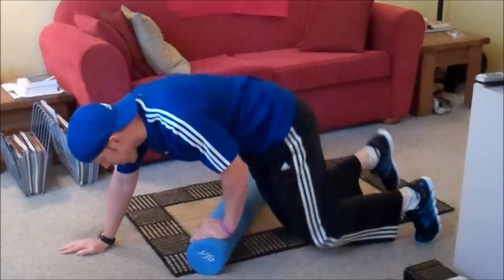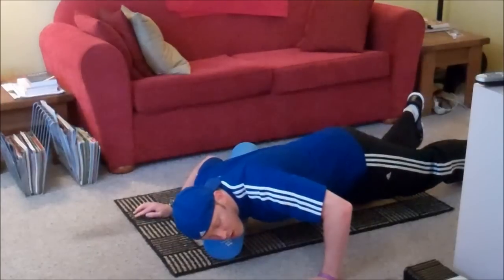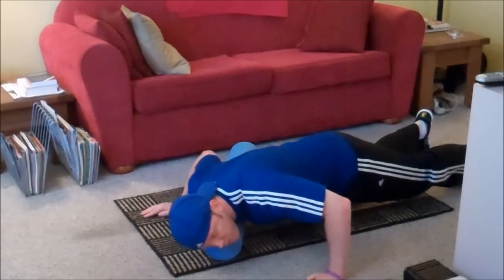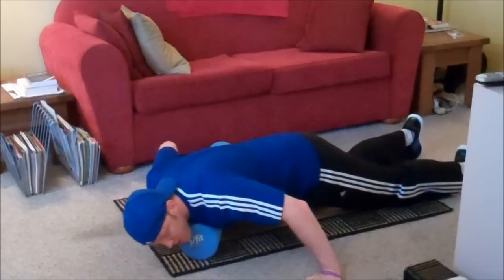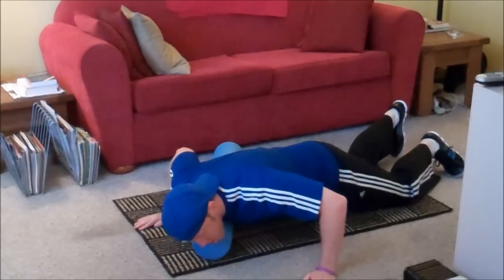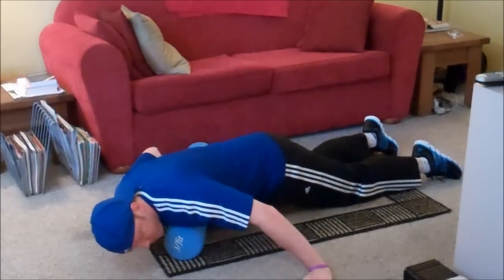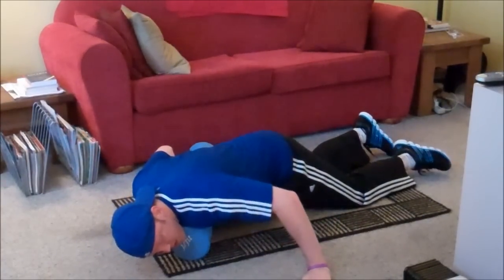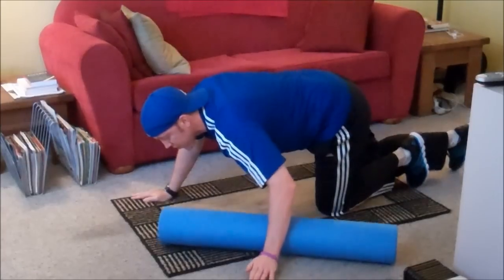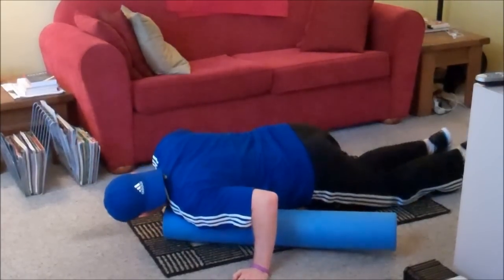Now we're on to the chest, which is a little trickier. You need to lay across the roller. Especially for women, this is harder, but it's mostly from your shoulder and just a few inches down. And then you can go all the way down towards your sternum — in other words, the middle of your chest. Just takes some core strength to do this. You'll probably want to switch sides frequently, just to make sure you get everything.